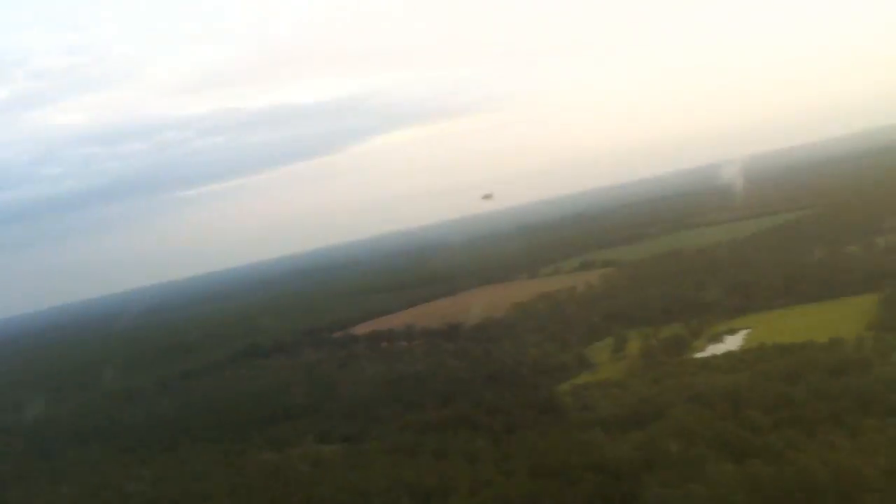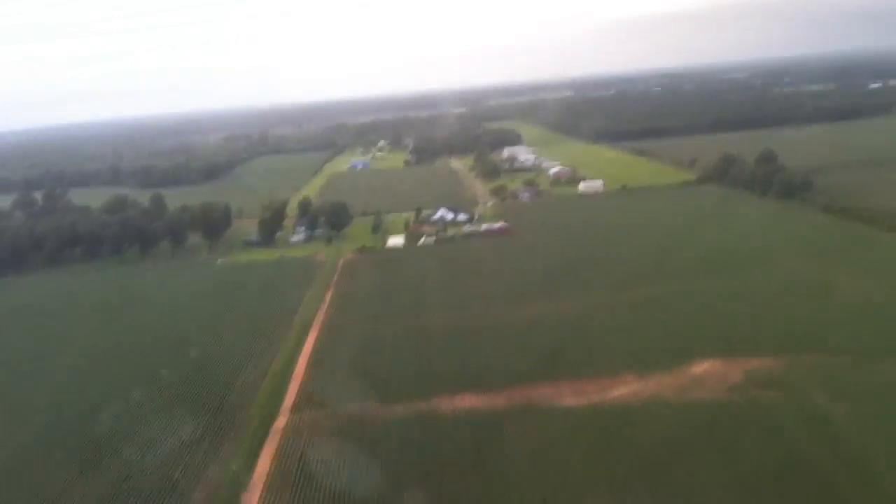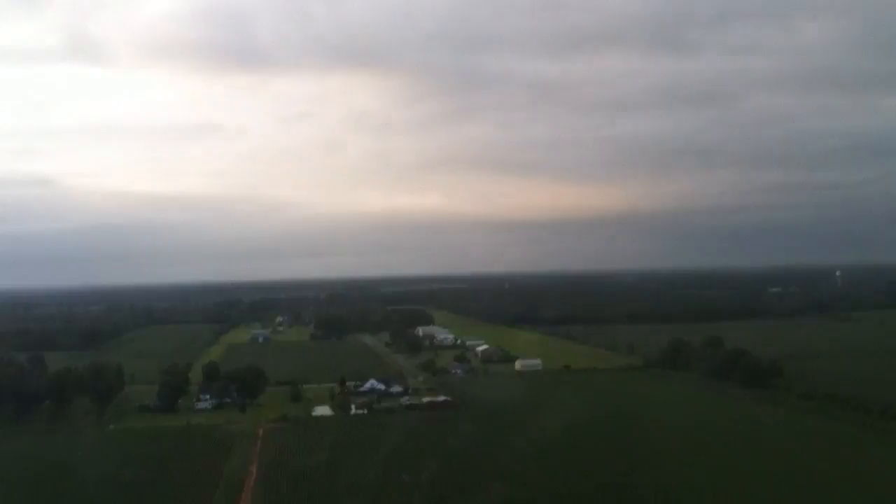I'm at 600, so I'll pull back to about 3,000, let the nose drop, kick a right pedal, and then bring it on back down. There we go. Good stuff. A little sideways. Get back into our pattern here.